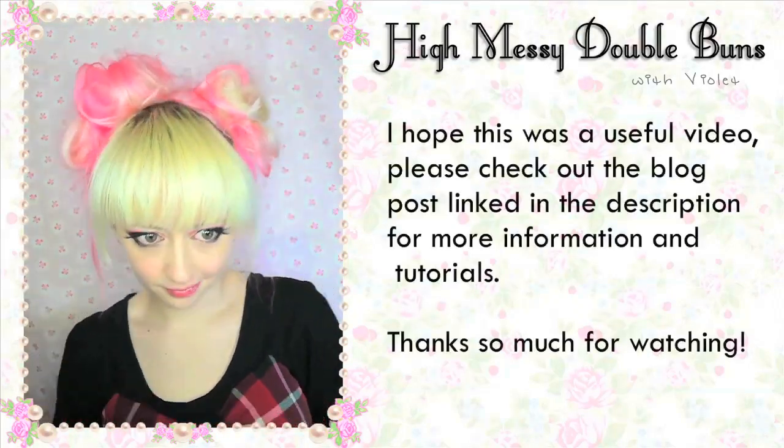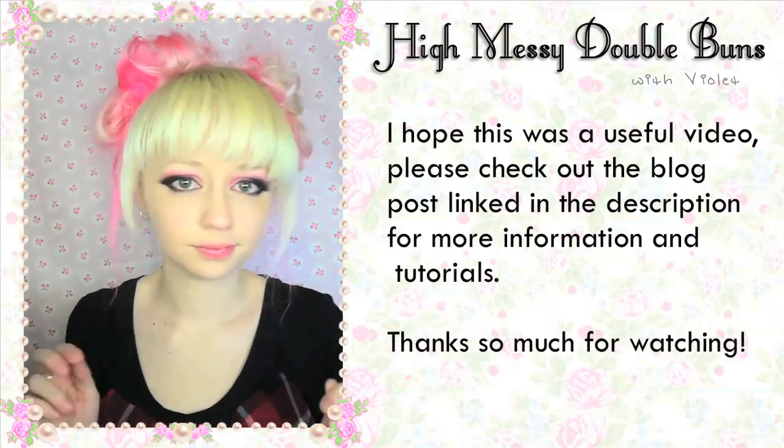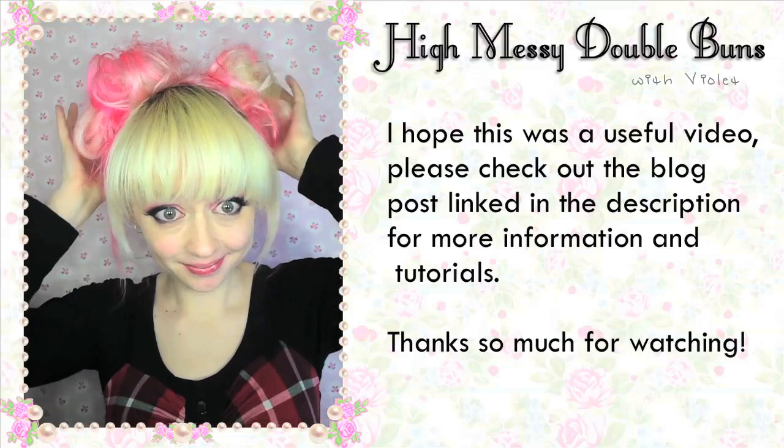Hope this was a useful video. Please check out the blog post linked in the description for more information and tutorials. Thanks so much for watching. Bye!